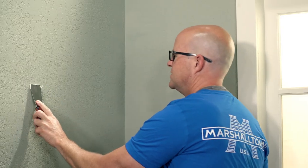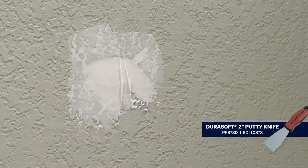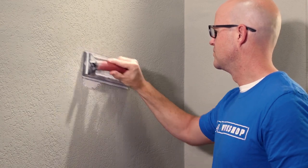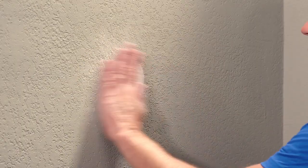The first step is to repair the area that is damaged. Drywall compound and a small putty knife will fix most minor repairs. Once the compound is dry, sand it flush with the surface of the wall. Now the wall is ready for the new texture.